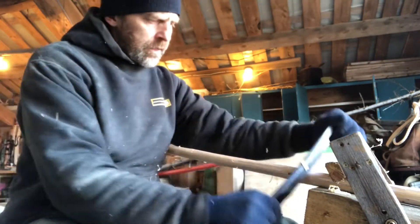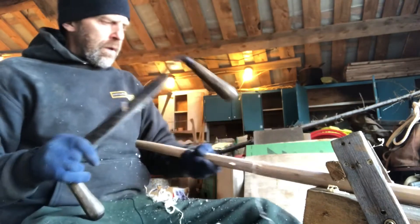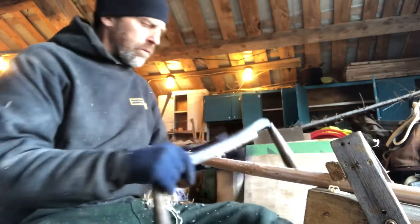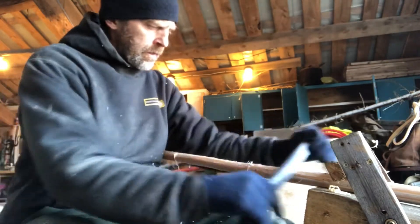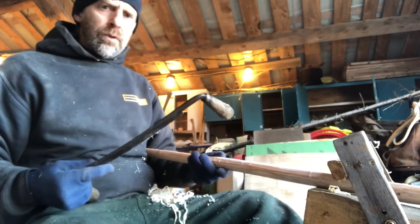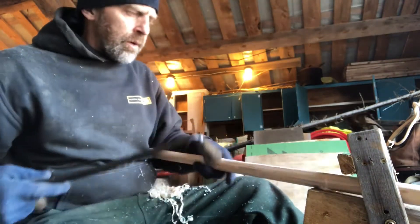I'm trying not to take too much of the actual wood away. It's not super critical, but after it dries a bit, I'll come back and fine tune those little knot clusters and whatnot.